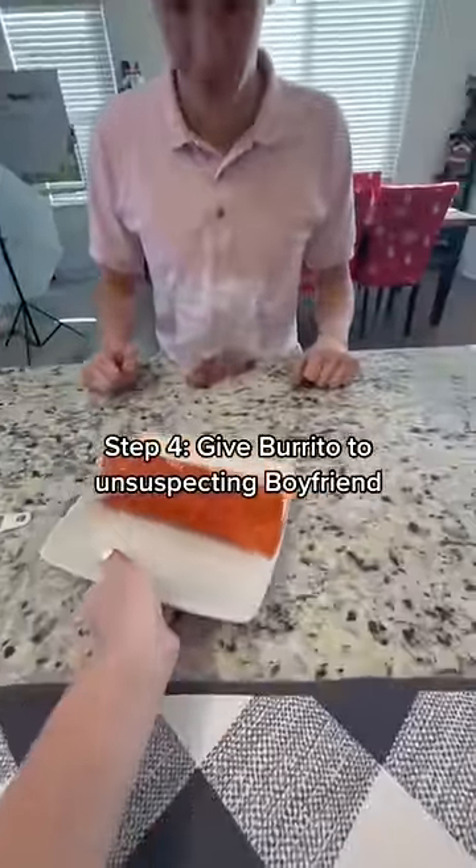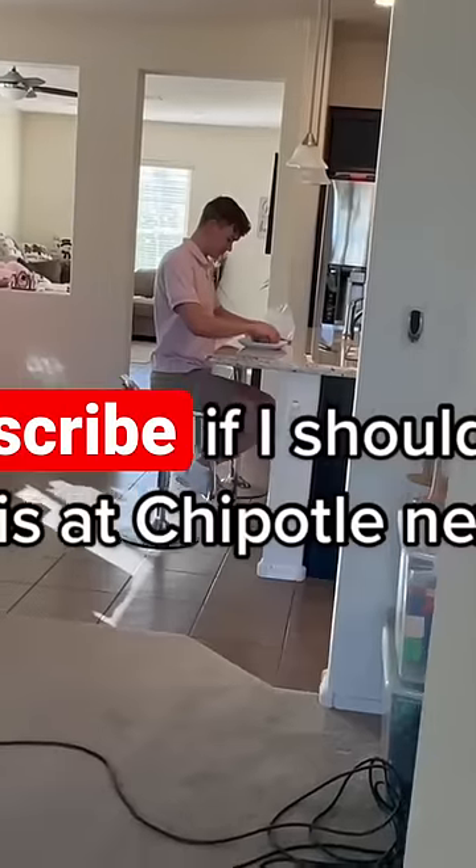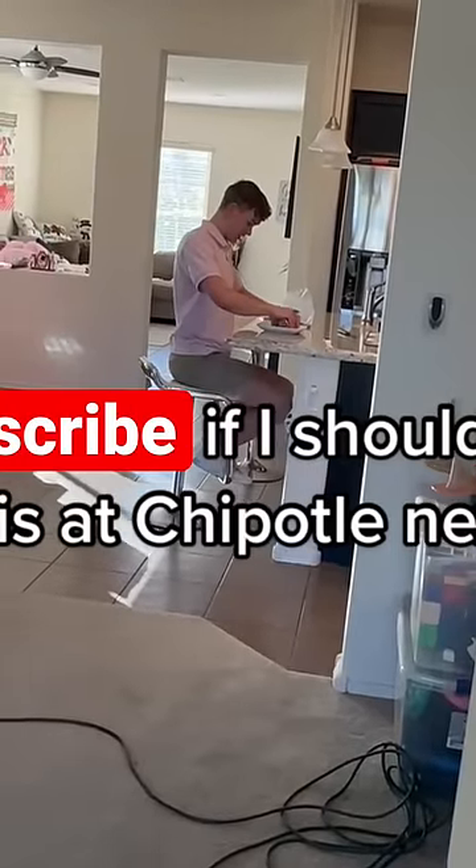Step 4: give the burrito to my unsuspecting boyfriend. Hit the plus if I should do this at Chipotle next.